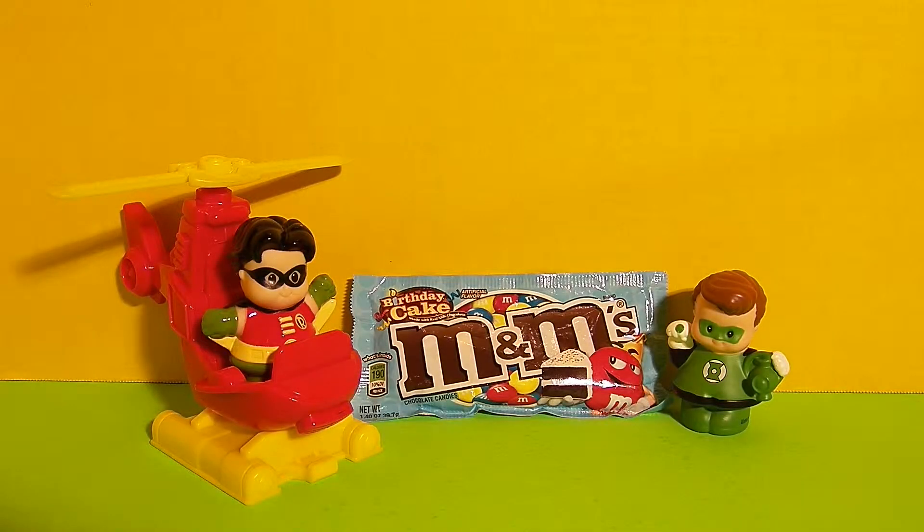Hi friends, it's Epic Junk Food and Candy Fun, and today we're going to review Birthday Cake M&M's with Robin and Green Lantern.